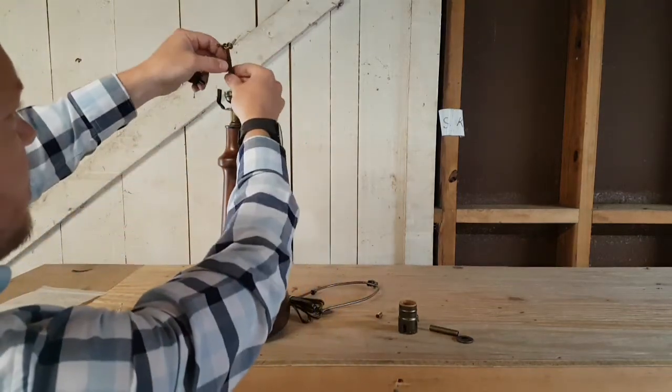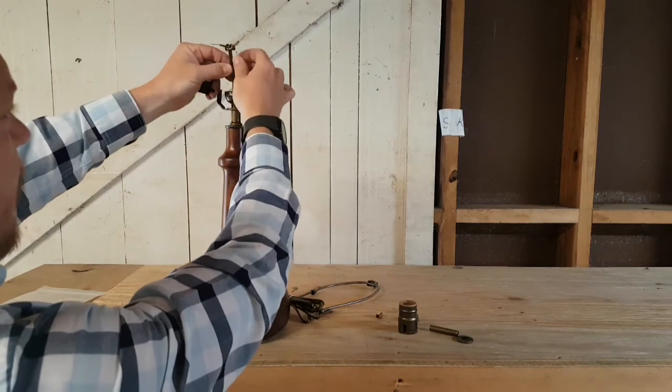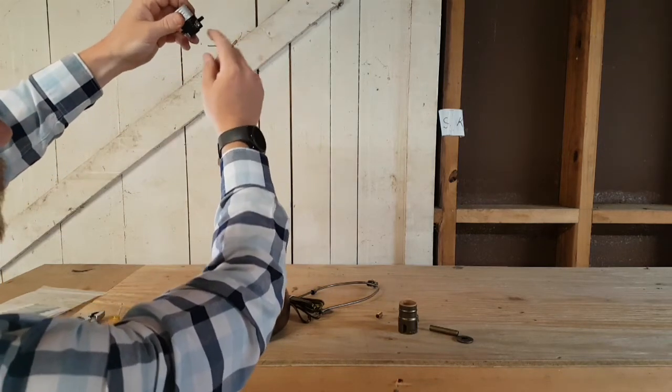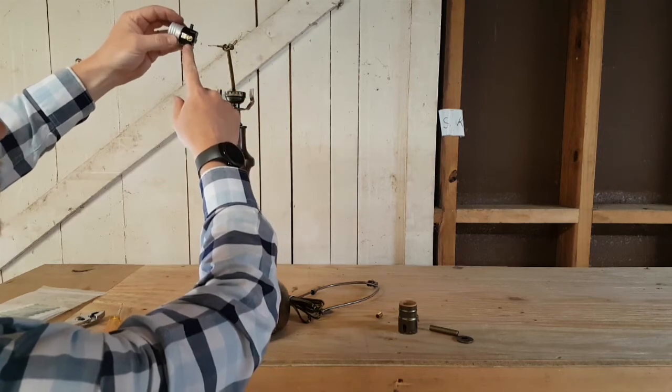On your cord, you have a smooth side and a ribbed side. The rib will connect to the nickel and the smooth will connect to the brass.